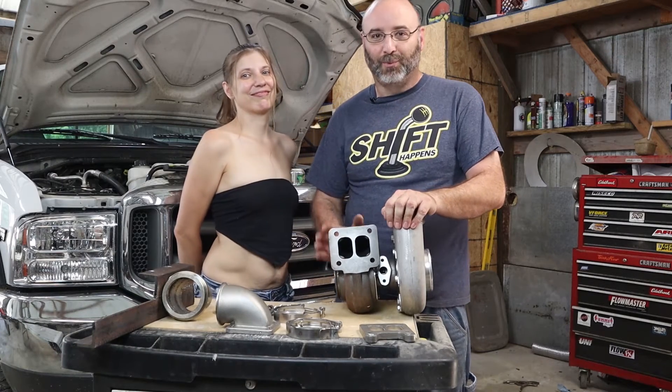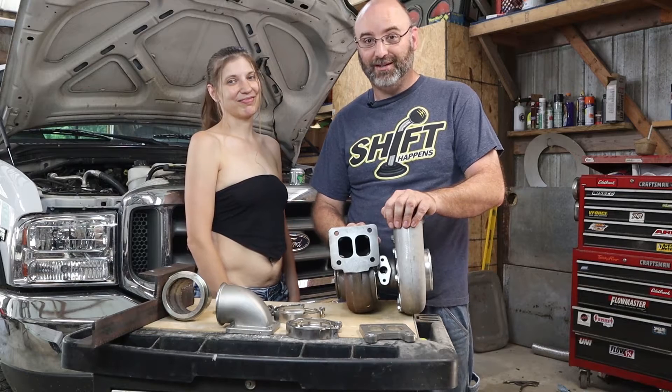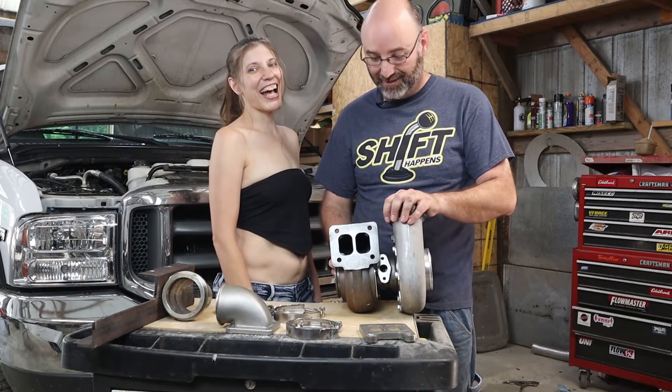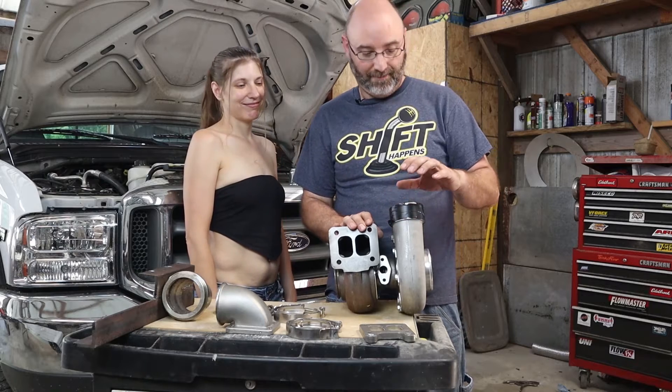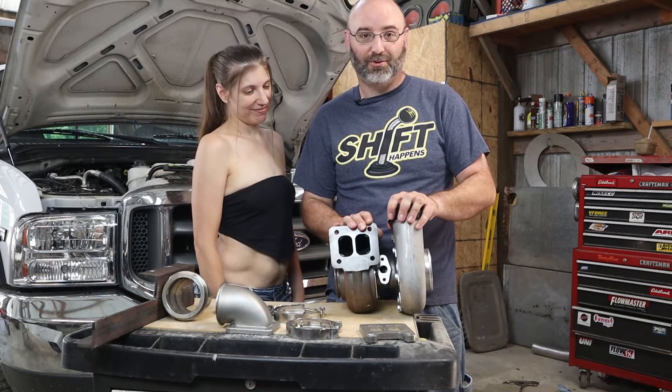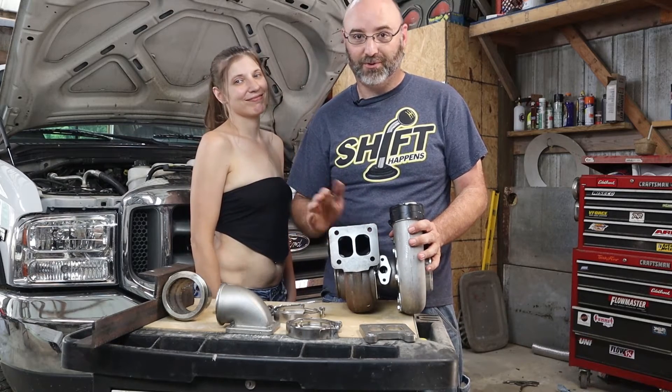Hey guys, welcome back. We're gonna try to pick this up where we left off last time. I'm gonna need an extra set of hands, so I got my wife Francie here. We'll start out with the turbocharger — this is an eBay turbocharger, it's a GT45. This is gonna be a budget build so we just went with something cheap for now.